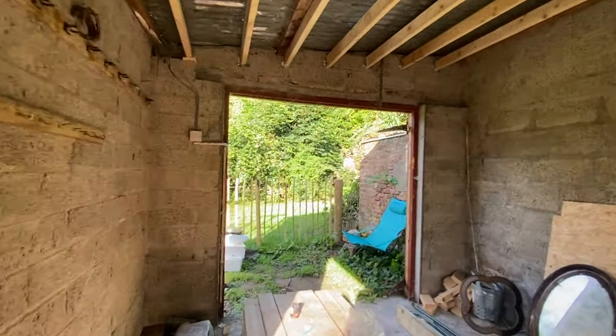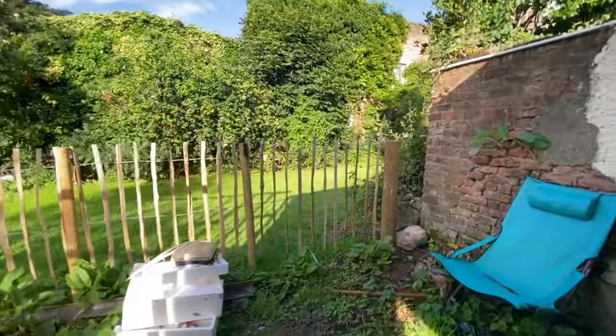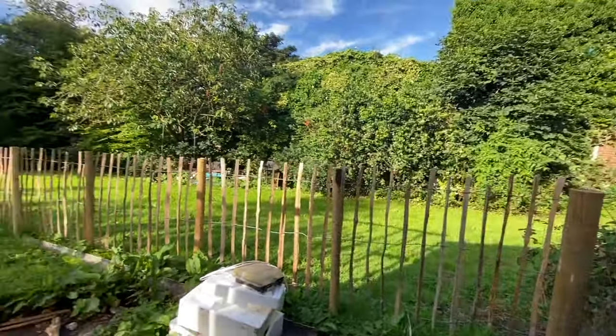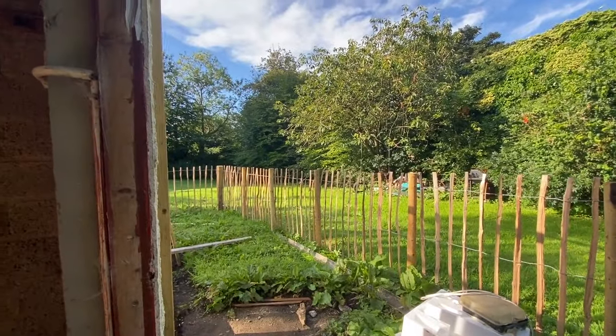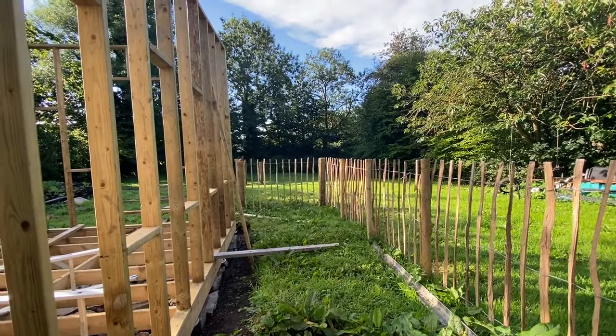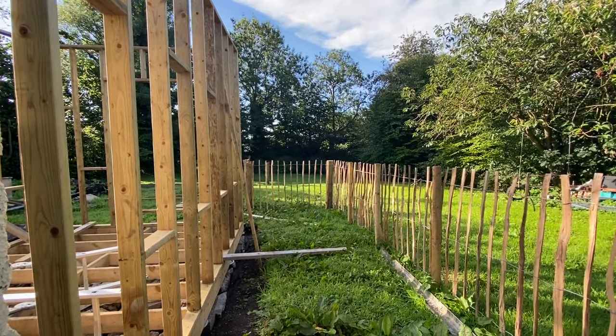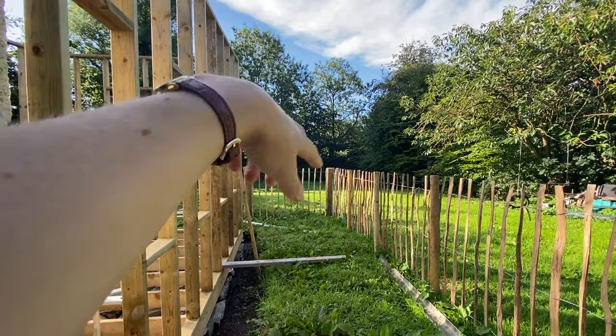I'm really pleased with how the fence turned out. It's called peeling fencing, like chestnut peeling, and I just think it's really nice looking. Then we're going to plant a hedge down here, and possibly a tree in this corner somewhere.